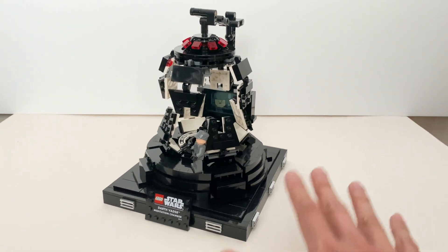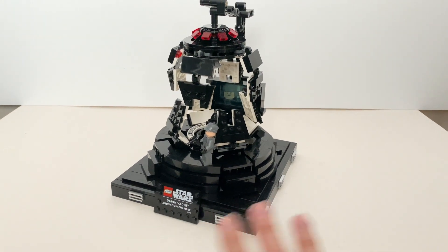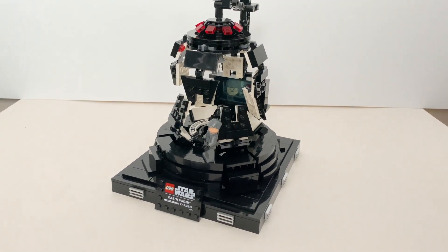I really enjoy the building experience of the whole thing, especially the stand over here. The techniques and the way you build the stand are very useful if you decide to build a similar diorama, even outside the Star Wars theme.